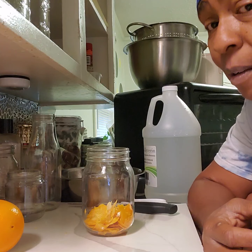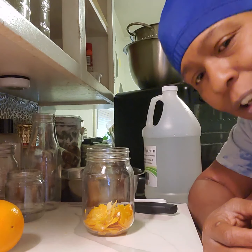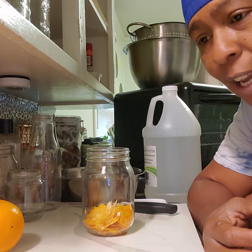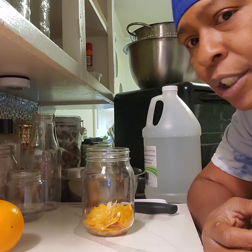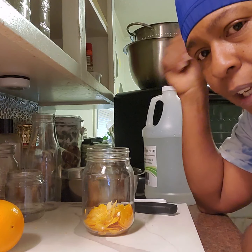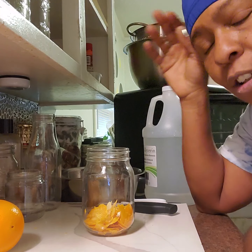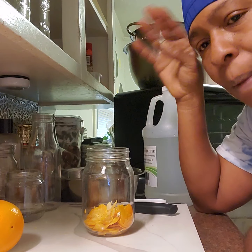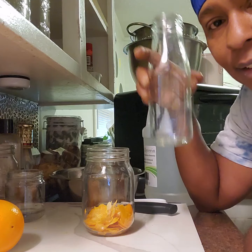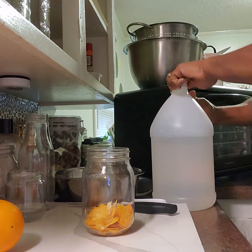You can use glass jars — any kind of decorative jars — as long as you keep them in a cool, dark place. There is no expiration. You've got a five-year shelf life, but if you can't smell the oranges anymore, you can just put more in there. It's still extract — it's not going bad at all.